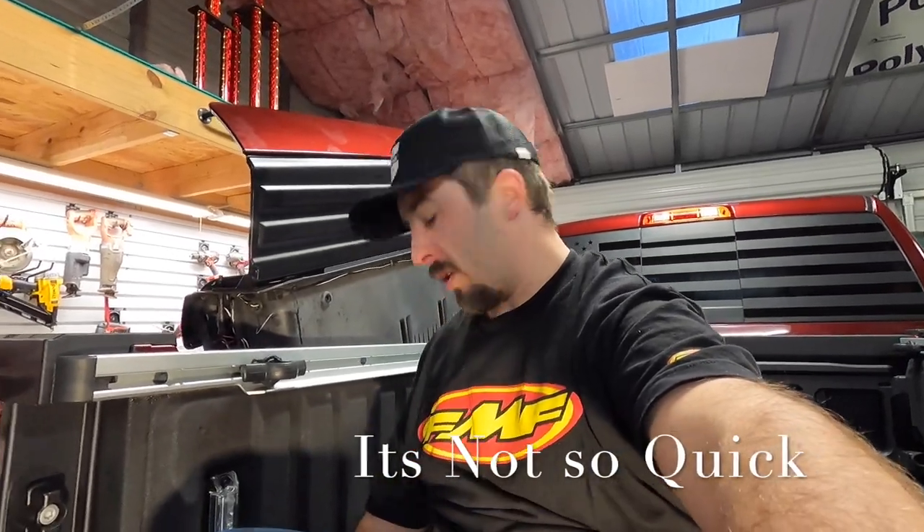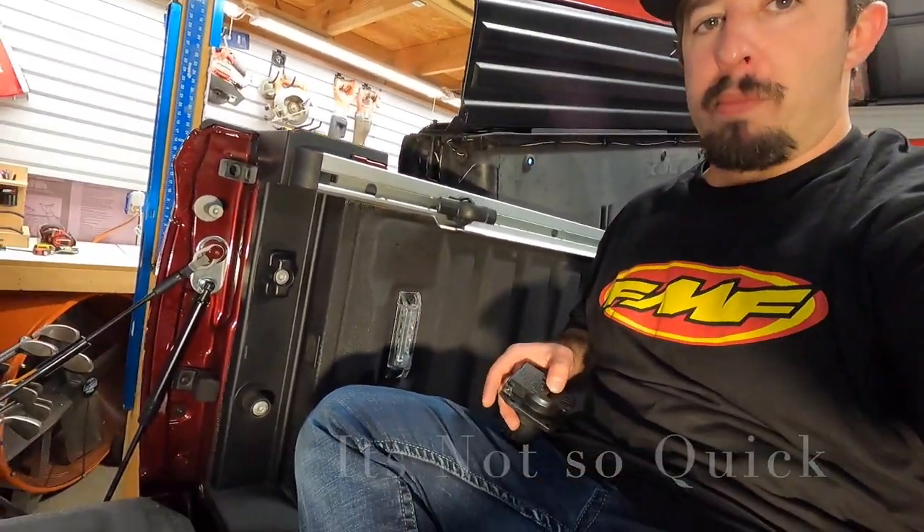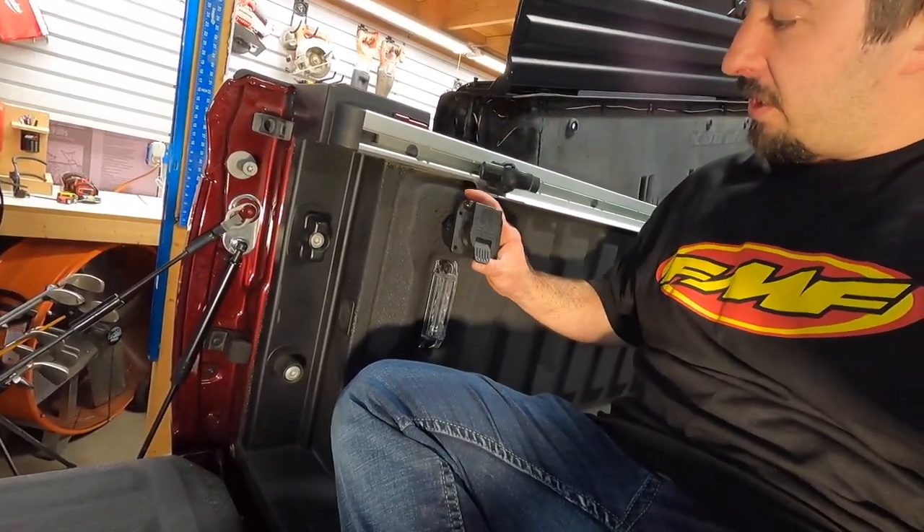Hope everyone's doing well today. Today we've got a quick little project where I want to install a gooseneck plug into the side of my RAM box. We're going to take this and hopefully make this work.